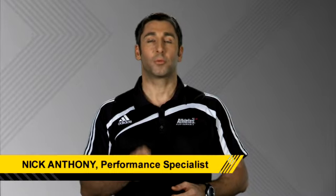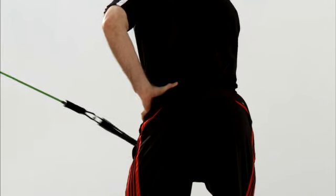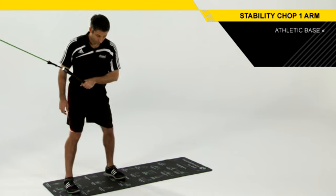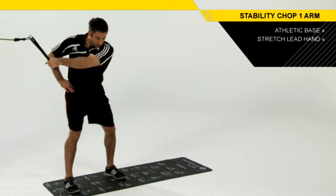The Stability Chop One-Arm Drill integrates our base stability but adds some wrist stability to the drill as well. To set up properly for this, you're going to sit down into your athletic base, grip with your hips and torso, and stretch your lead hand back behind you.